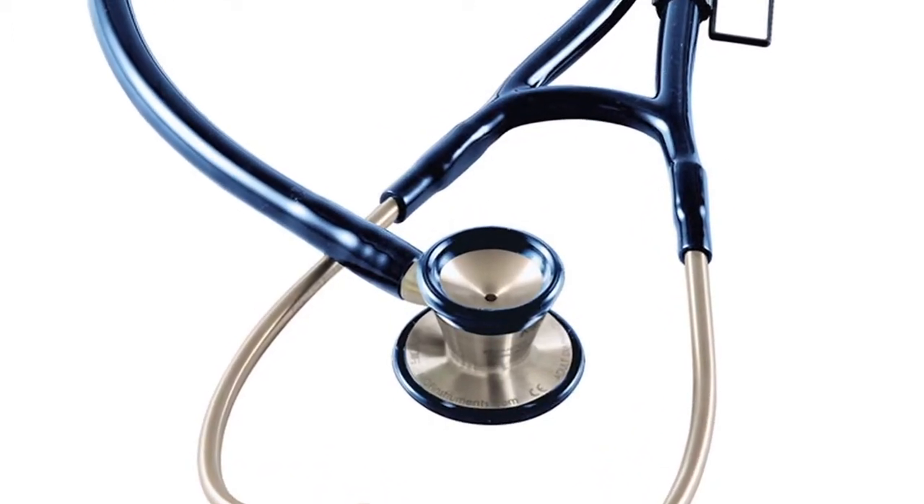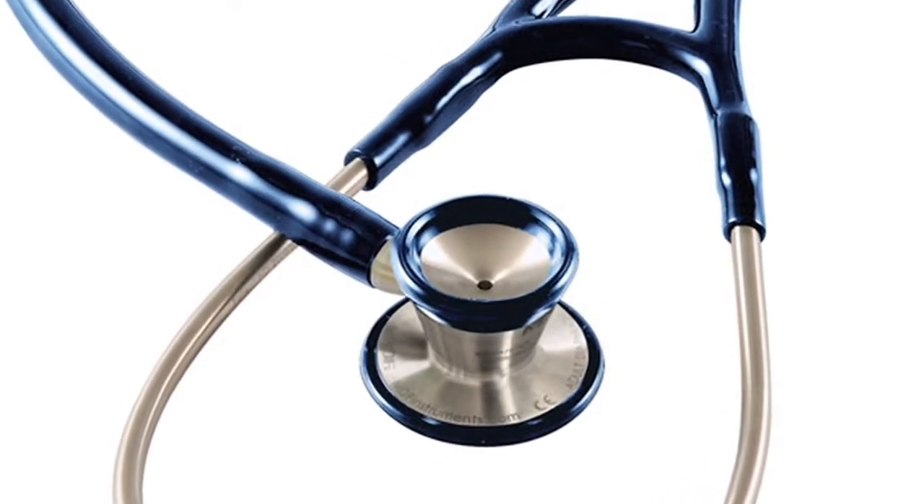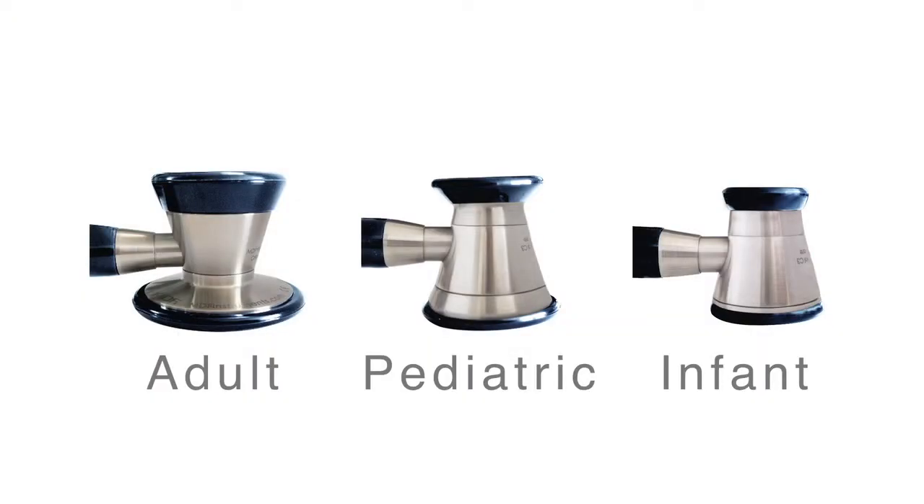The MDF ProCardial C3 — Critical Cardiac Care Stethoscope. It's the first ever 3-in-1 cardiology stethoscope, and it allows healthcare professionals to switch between infant, pediatric, and adult patients almost instantaneously. For that reason, it's the perfect stethoscope for doctors, students, and nurses.